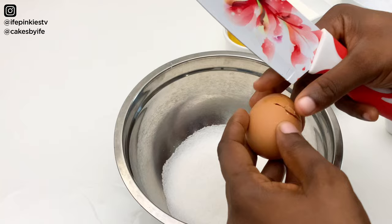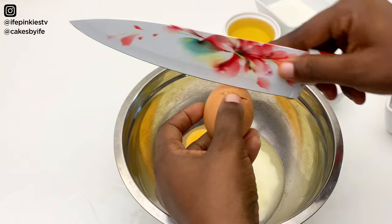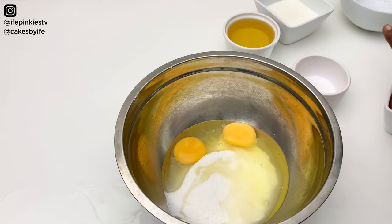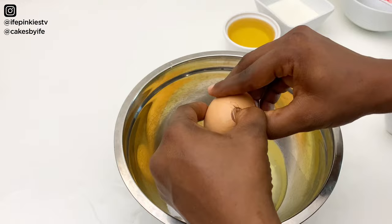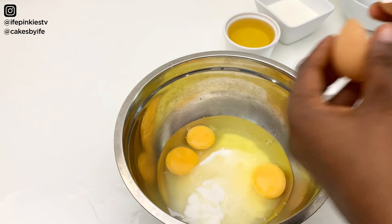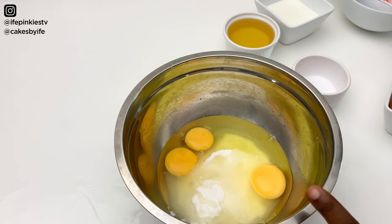My eggs are very fresh from the poultry, but if you're not sure of your eggs please break them separately in another bowl. Use a sharp knife to crack the eggs to avoid getting shells in your mixture. Now we're going to add our salt and whisk.